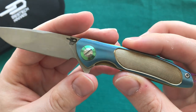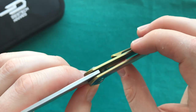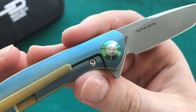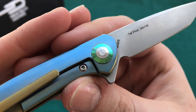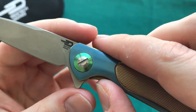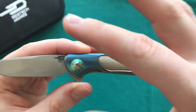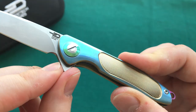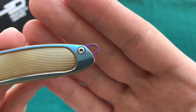I wiped this down with some Windex before the review so you can see the gorgeous anodizing colors. You have different anodizing on the chamfers and the sides of the titanium scales, on the clip, and in the lock bar cutout. Then you have a gorgeously anodized green pivot color right there.